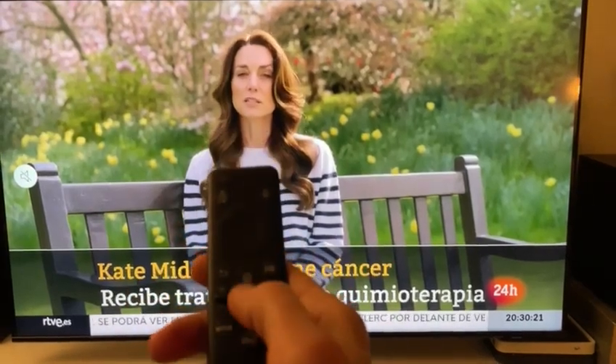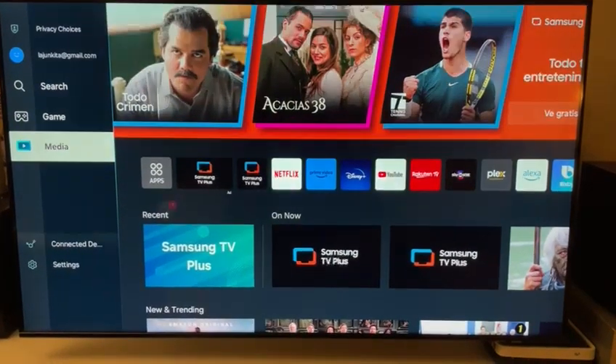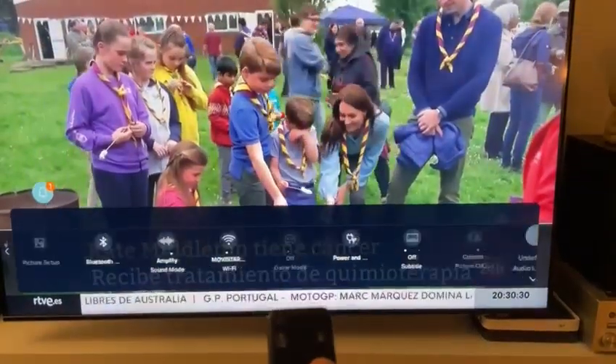We press the home button to access the settings. We go to the left, down to settings, all the way to the right until we find all settings.